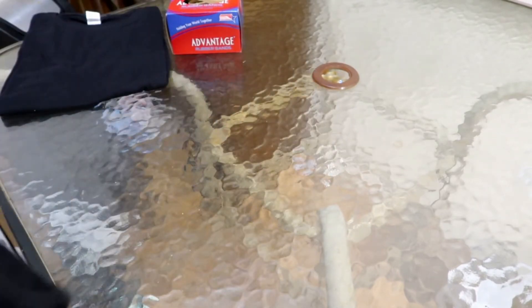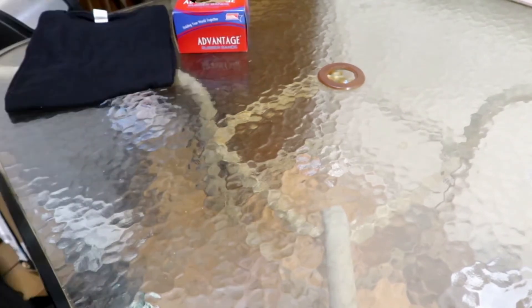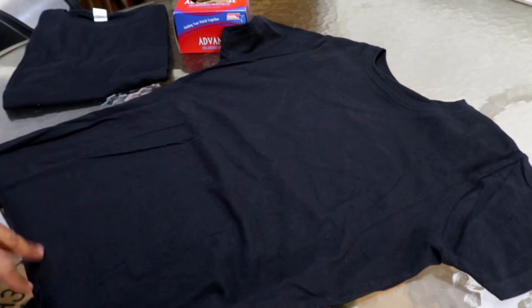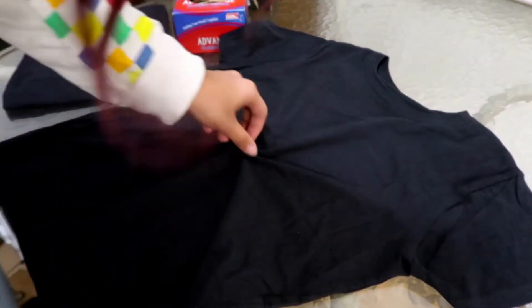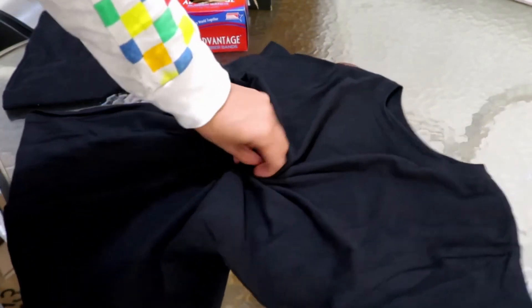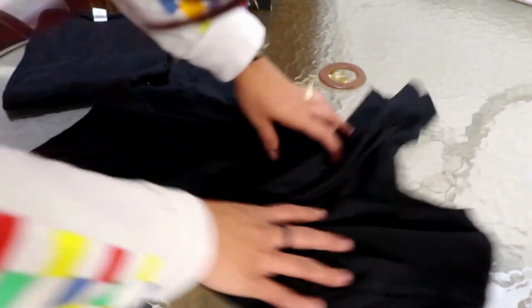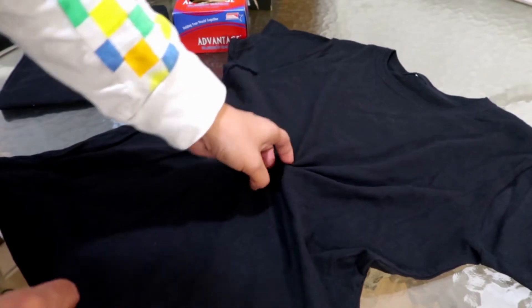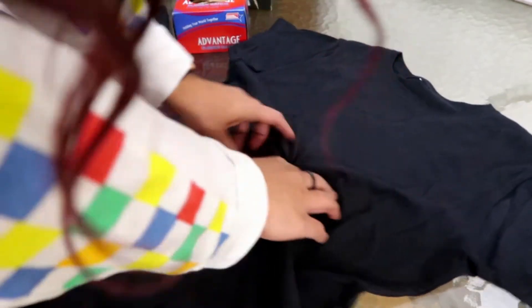Let's get started. I don't remember exactly how to do this. I'm going to go ahead and rip off this tag because I hate the tags on shirts. I don't remember how to do it — maybe I should do the traditional way, like where you just twist it from the middle and make it into a ball type thing. I haven't done this in a while and I didn't really look up videos on tie-dye, so it's kind of just a me thing right now.